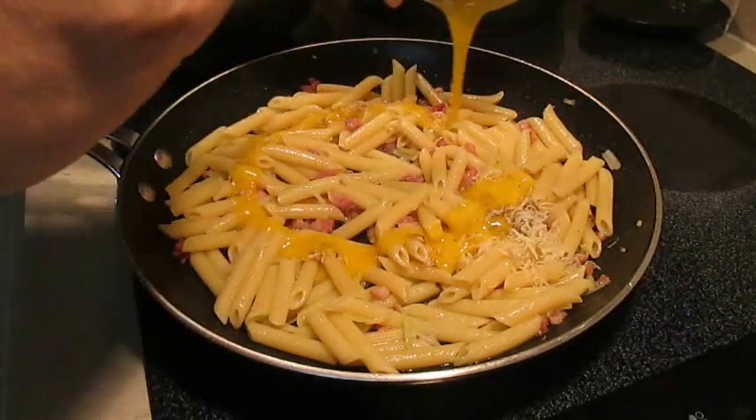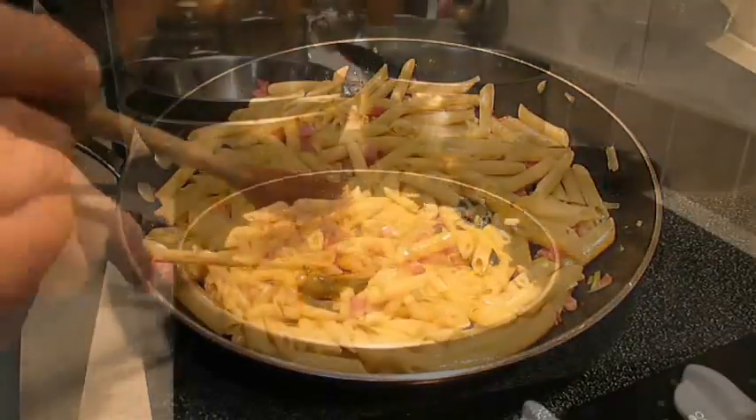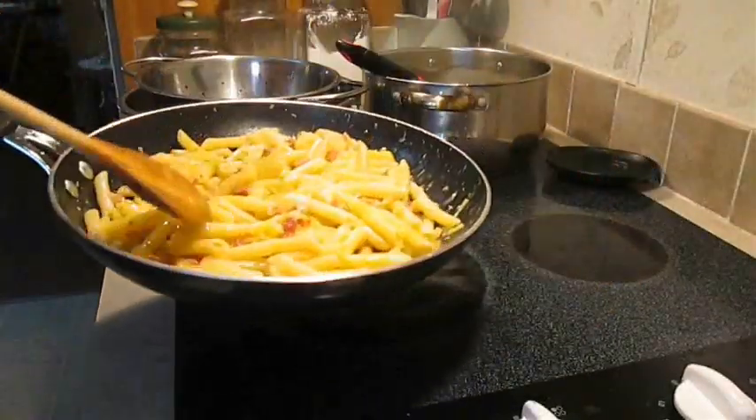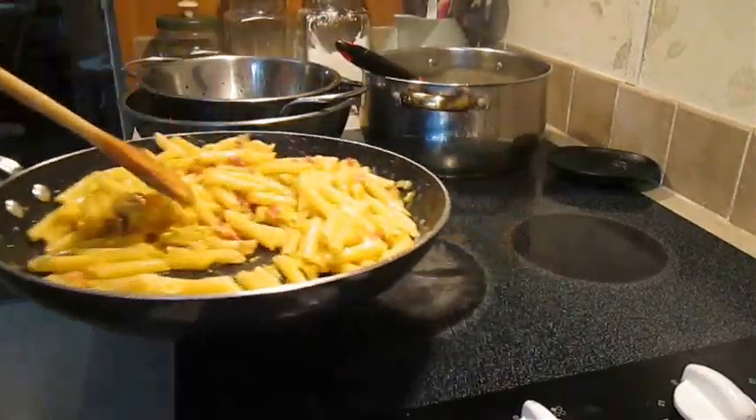This is important because we're not making scrambled eggs — we want a nice creamy sauce. Keeping it off the heat as we toss will distribute that evenly, and then we're ready to plate.